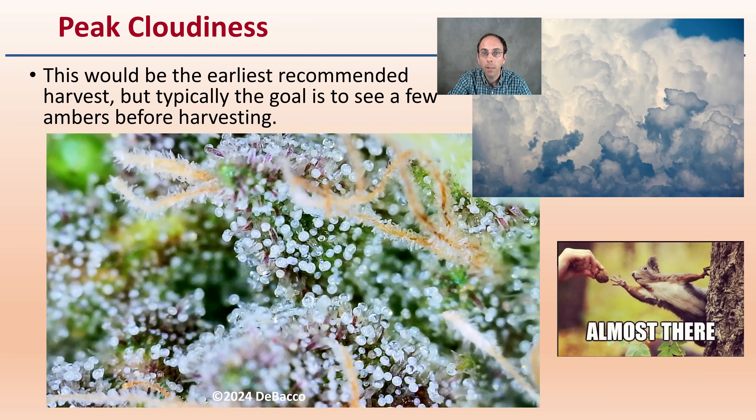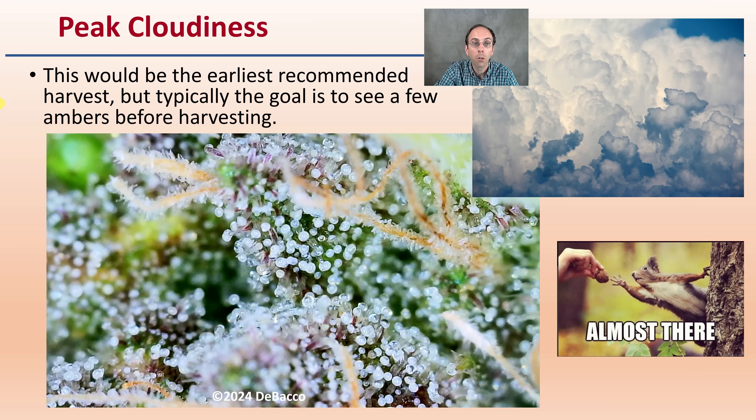At peak cloudiness, as we can see here, this would be the earliest recommended harvest point, but typically the goal is to see a few ambers before harvesting — this is a sign we're almost there. The camera does a really good job of zooming in and allowing you to see what you'd see through a loupe, and conveying it in an image.